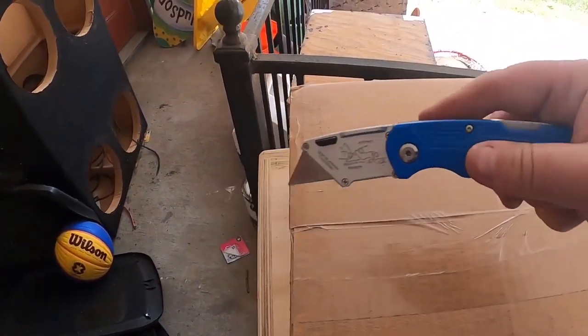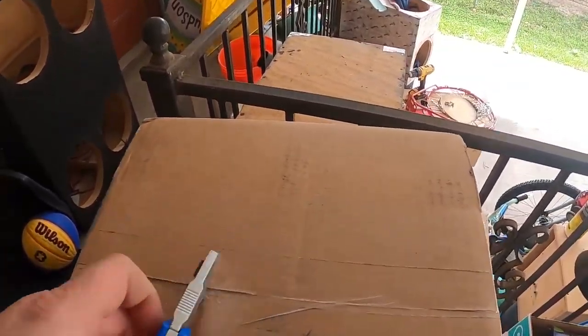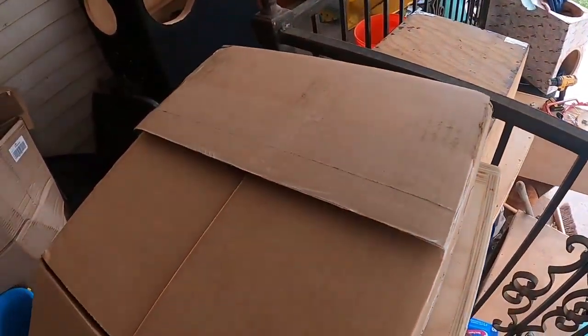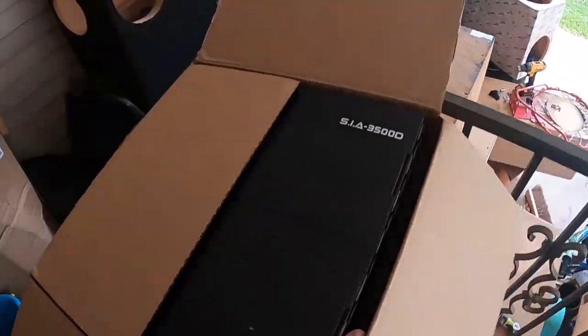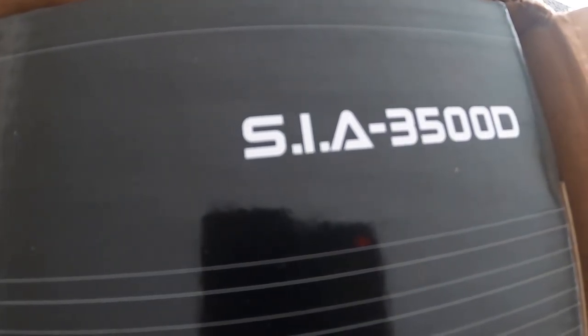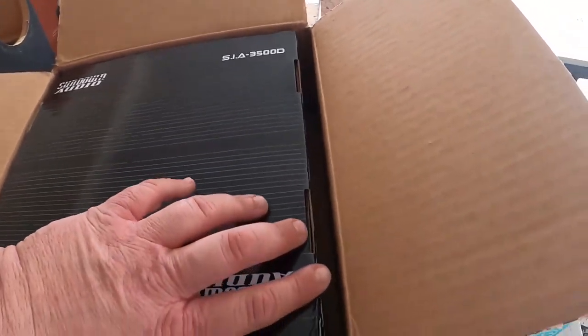In the box — look at that thing! Got a proper box opener here. Oh my god, it's the new Sundown Audio Intelligent Amp 3500D. Oh boy, and it's upside down. So from my understanding...